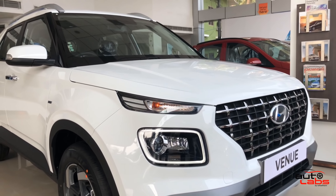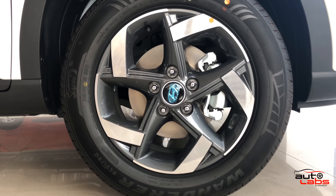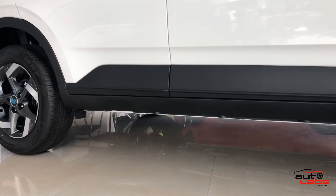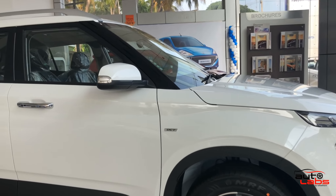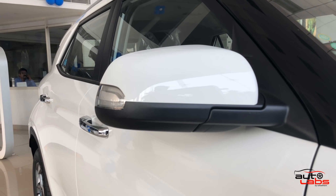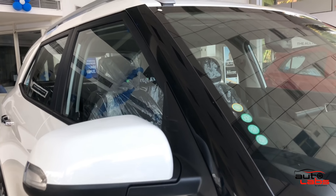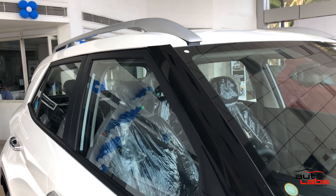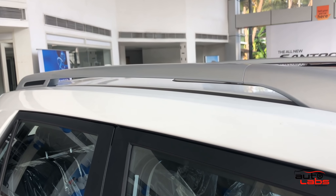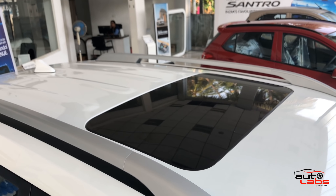On the side, there are 16-inch diamond cut alloy wheels. There is black cladding on the body. There is good ground clearance. The mirrors have automatic adjust and folding, along with an integrated indicator. The A-pillar and B-pillar are finished in black. There is an electric sunroof and roof rails.